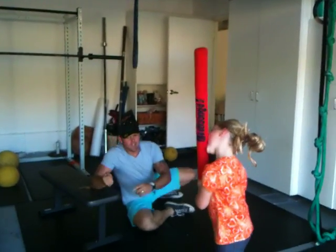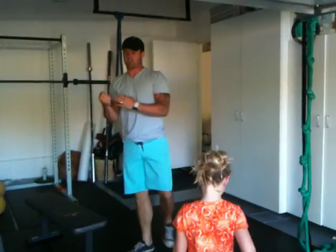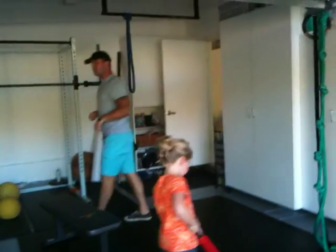Alright, so here we are. You're Luke Skywalker. You just had your father cut off your hand. We're going to talk about back squatting today.